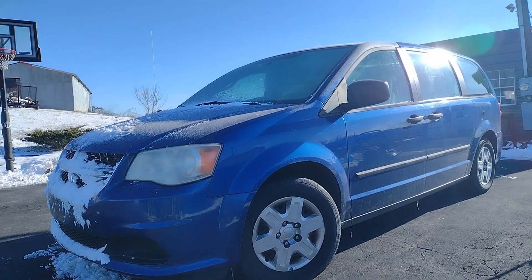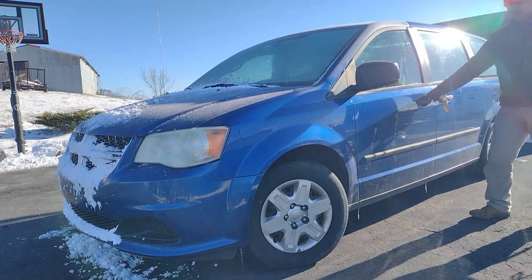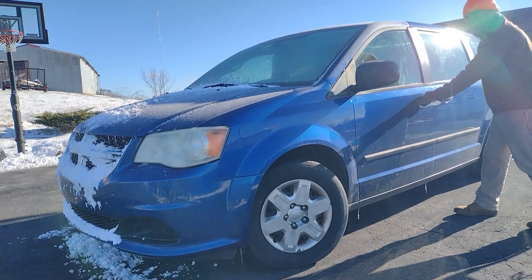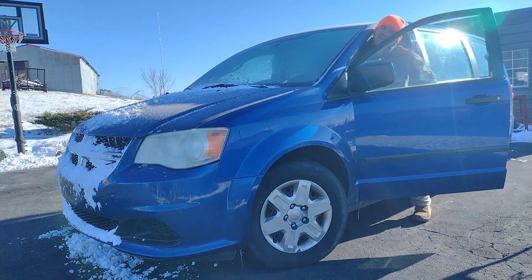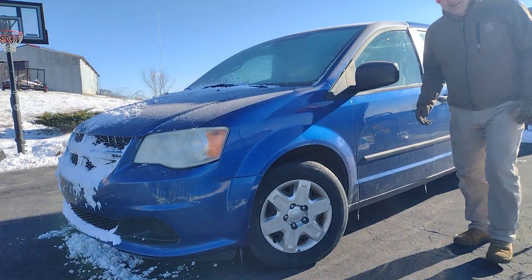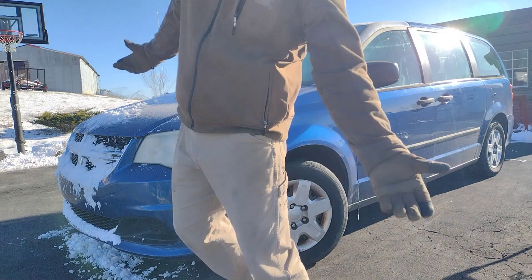Cold this morning. So it's only been about 40-ish, 45 minutes, but she wants to get going. A little frozen there in the handle. Definitely still cold, but hopefully the oil is a little bit warmer and will provide protection that much sooner. That's the idea anyway.